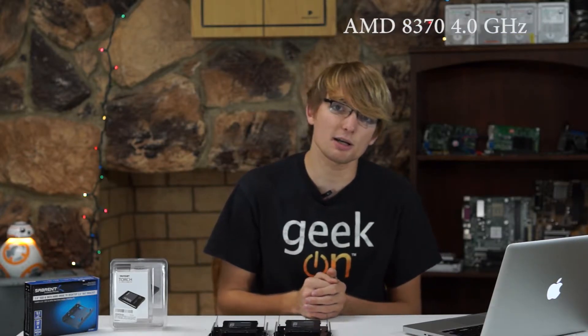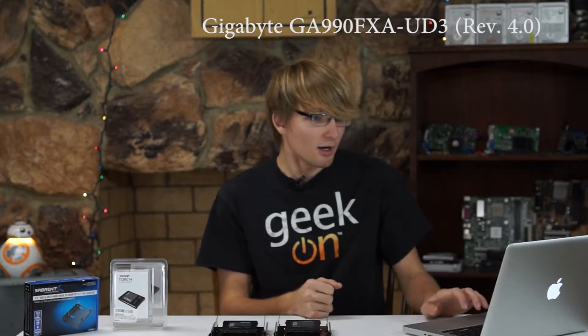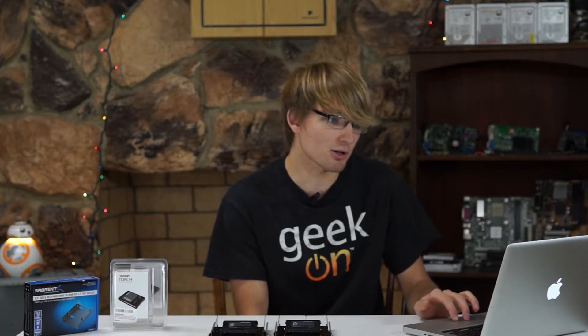That's not the fastest thing in the world, and it's not a true quadrupling of speeds, but the results are really not all that bad. My system is an AMD 8370 octa-core running on a Gigabyte GA-990FXA-UD3 Revision 4 motherboard. I have 32GB of Corsair Vengeance 800MHz RAM, and I use the built-in RAID controller from Marvell that sits on my Gigabyte motherboard.